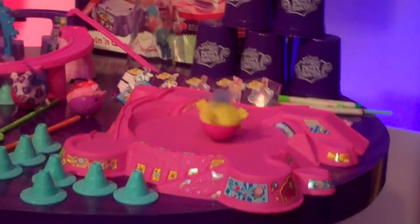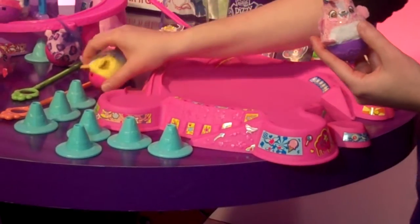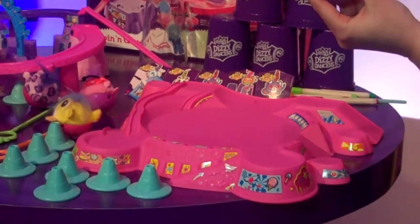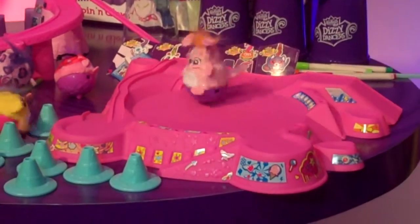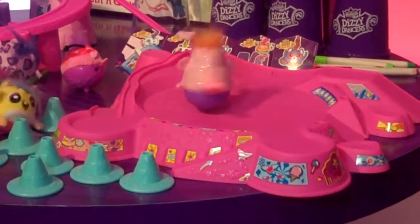I'll show you one of the deluxe pets. The fun thing is they're spinning — you can pick them up, you can place them somewhere new, and they'll keep spinning. They won't lose it. This is the one that will light up and play a song as it twirls around.